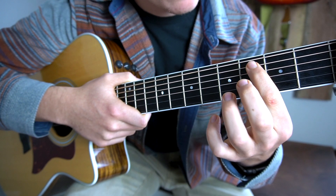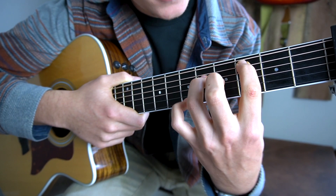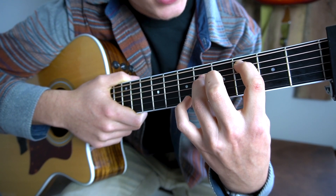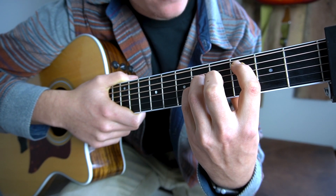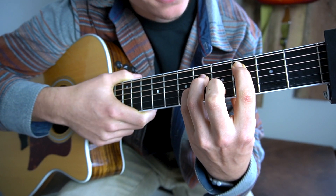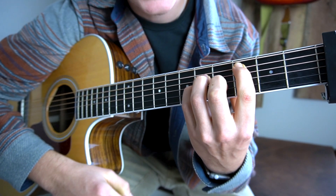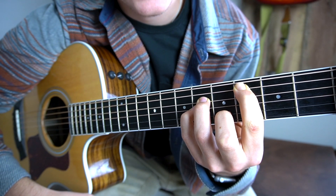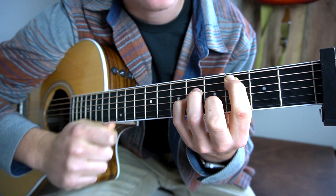I'll teach that to you right now. You're going to put your first finger on the third fret from your capo on the A string, then your third finger is going to be put on the fifth fret from your capo — or the sixth fret — on your D string, and your pinky is going to be right below that on the fifth fret from your capo, or the sixth fret of your G string, and your middle finger will be on the fourth fret from your capo on your B string. It should sound like that, and for that chord you're going to stop strumming and just strum it one time on a down strum.